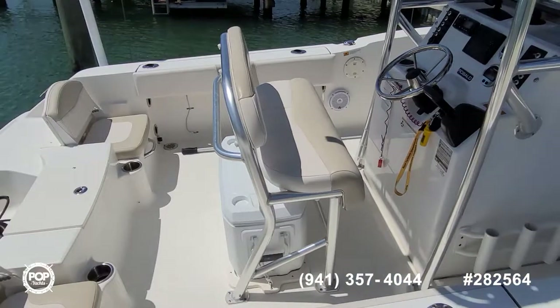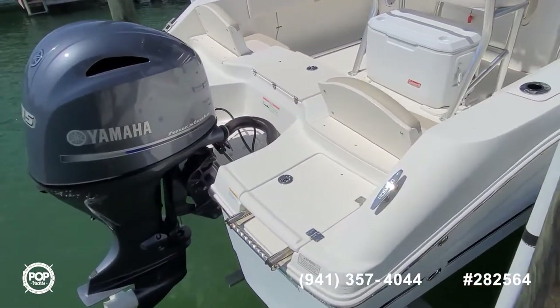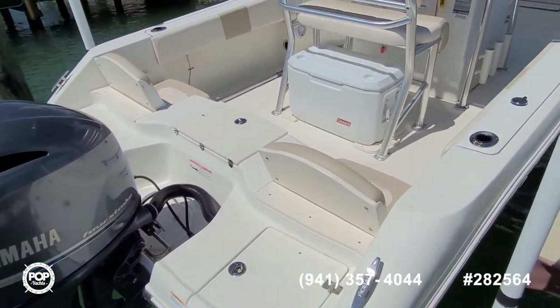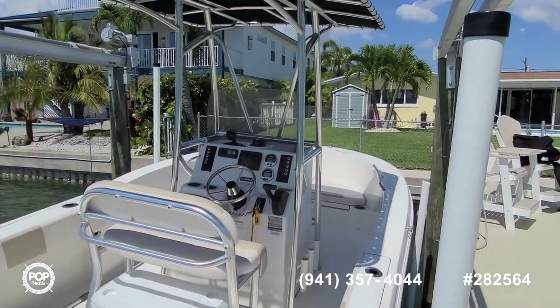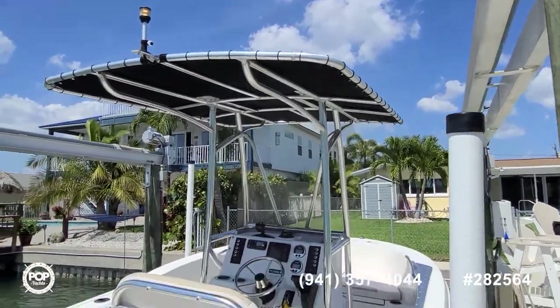Nice deck layout with a fun balance of cruising and fishing capabilities. Got easy access to the water with the rear swim platform, lots of seating and storage options as well as fishing options with rod holders, onboard live well, and raw water wash down.